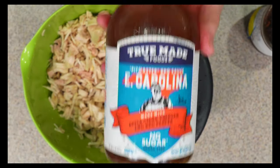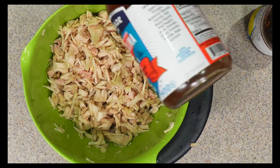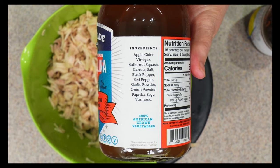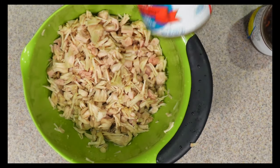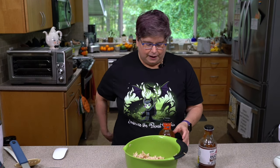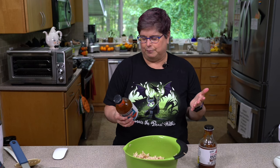I've got two barbecue sauces. This brand is TruMade — they also have a sriracha. The ingredients are: apple cider vinegar, butternut squash, carrots, salt, black pepper, red pepper, garlic powder, onion powder, paprika, sage, and turmeric. Nutrition facts: two tablespoons is five calories and 80 milligrams of sodium. If you are no-salt, you're going to need to get something from Well Your World or make your own.